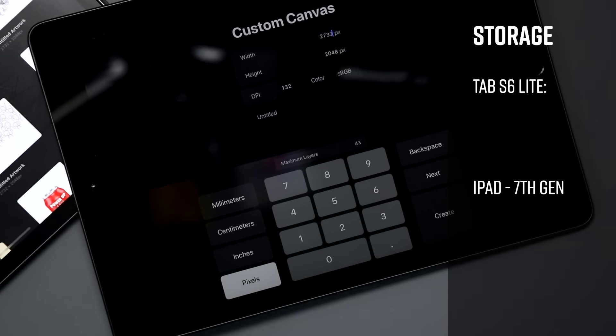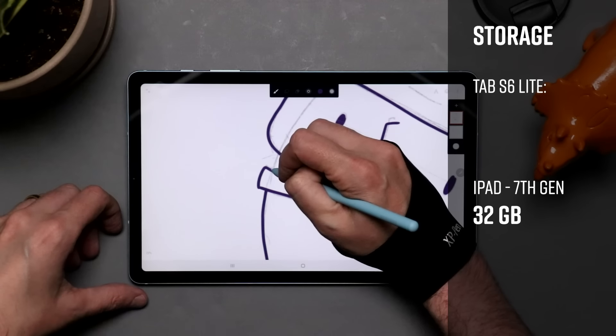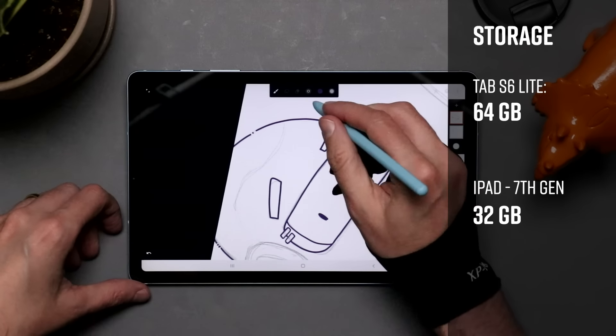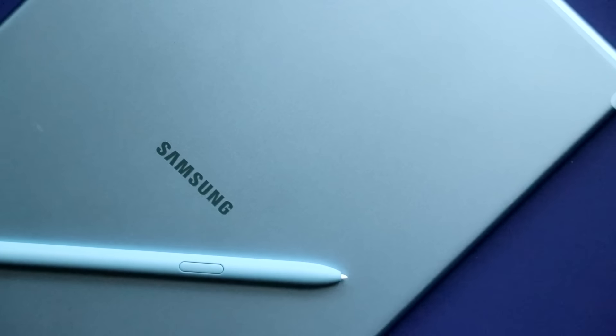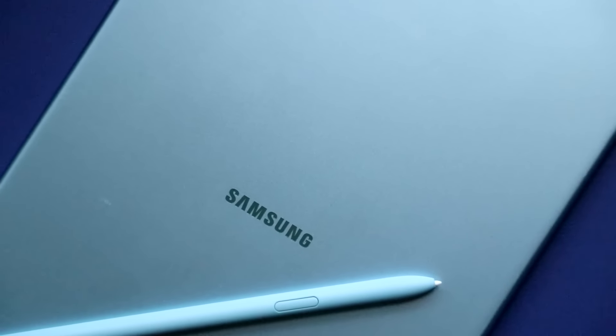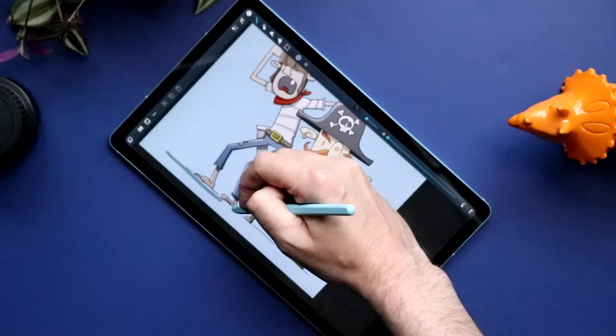Looking at storage, it starts at 32GB on the iPad and 64GB on the S6 Lite. Both have upgrade options, so if you want to pay more, you can get more storage. But the S6 Lite does have a microSD card slot, so if you want to add more later by yourself for less money, that is an option.